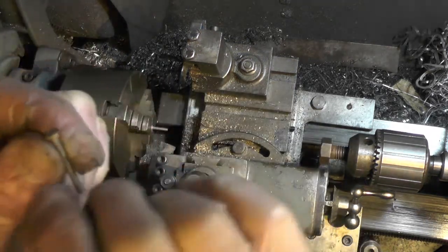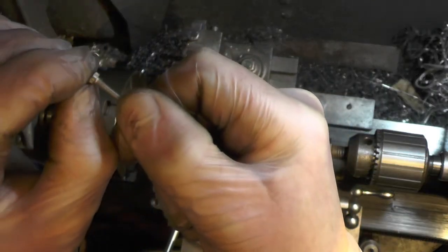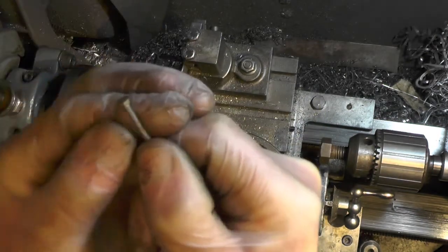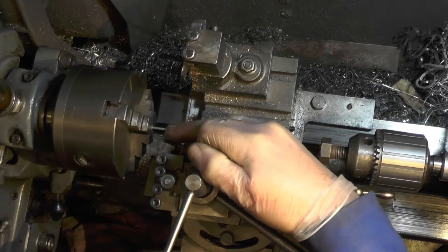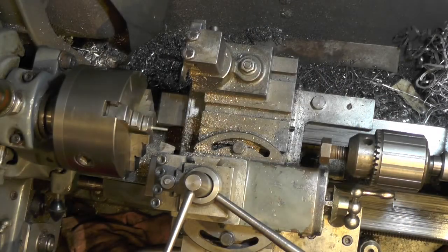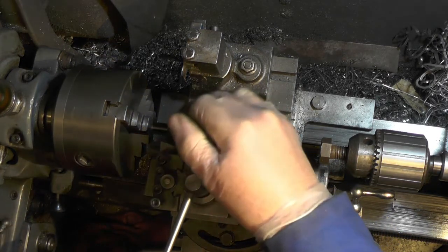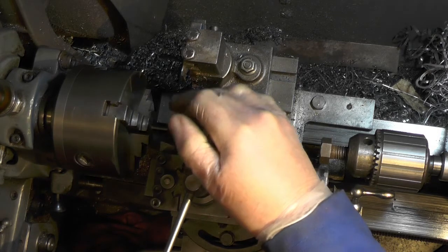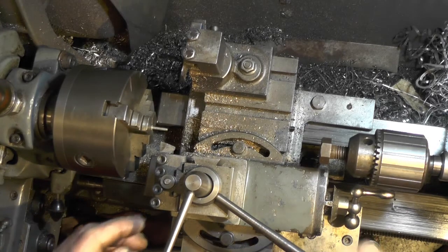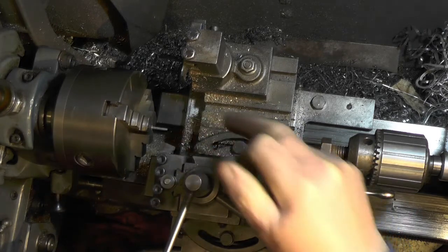The head of this 6BA screw is probably only just slightly above 1/16th long, so I'm gripping on a very very tiny amount and it's stuck out 5/8 of an inch, so you've got to be really careful. I've got the gate down to 0.086 diameter, which is the root diameter of that 6BA screw, so I've got a very very sharp tool in and it's exactly on center.